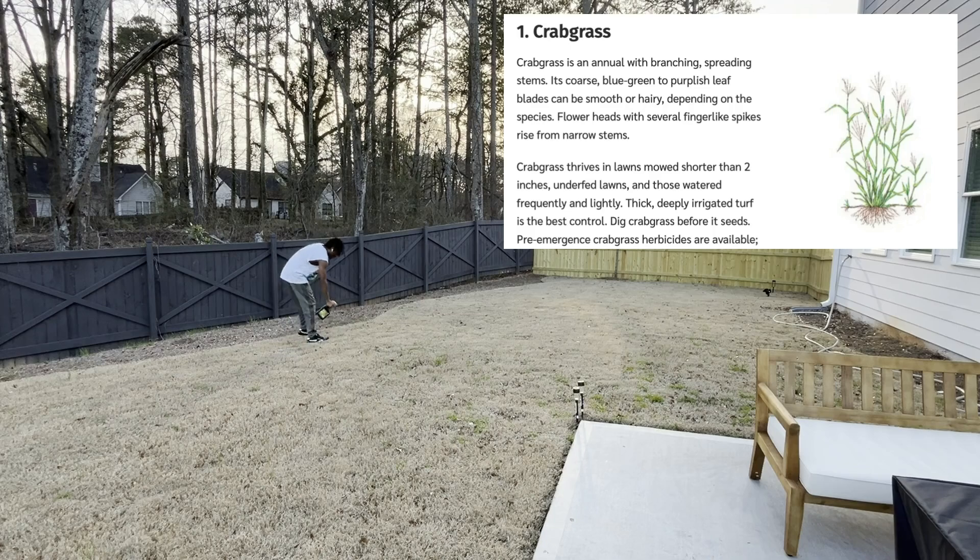You want to simply walk through your yard looking for anything abnormal. This time of year your lawn should be dormant, so any weeds will be visible. We're looking for things such as crabgrass. Crabgrass is a blue, greenish, purplish leaf and it thrives in lawns that are less than 2 inches tall.